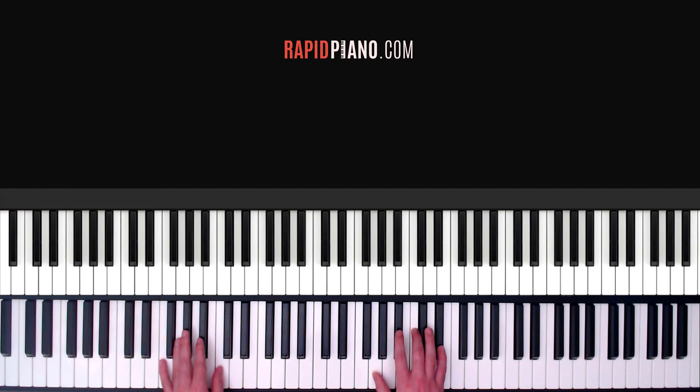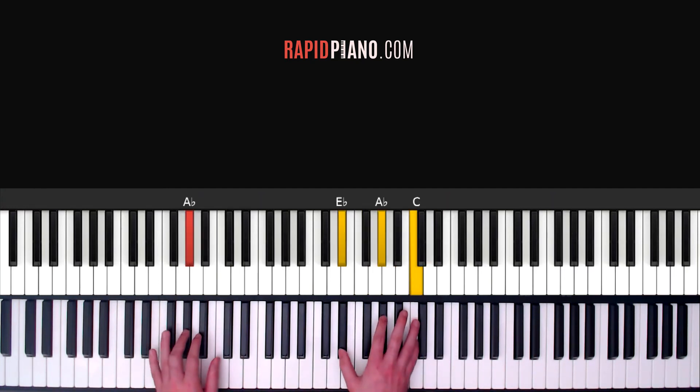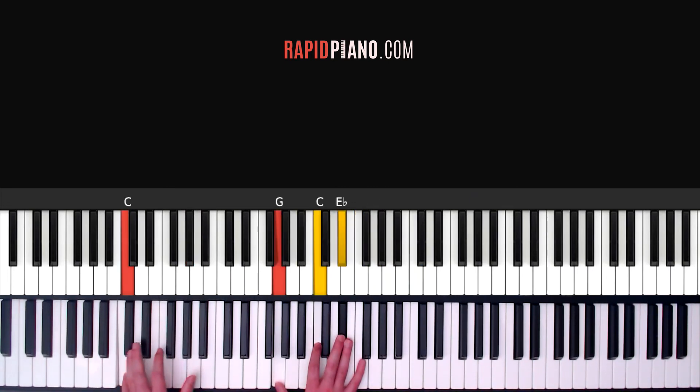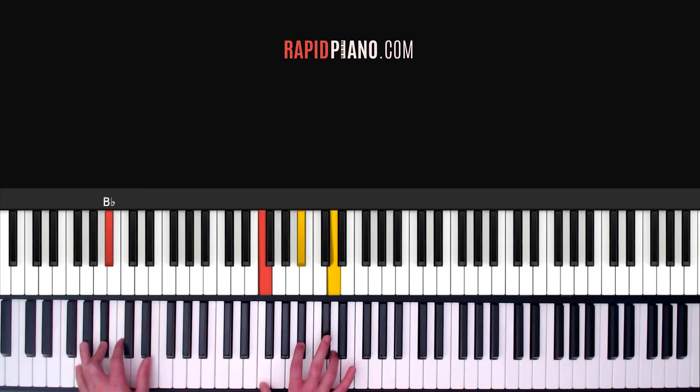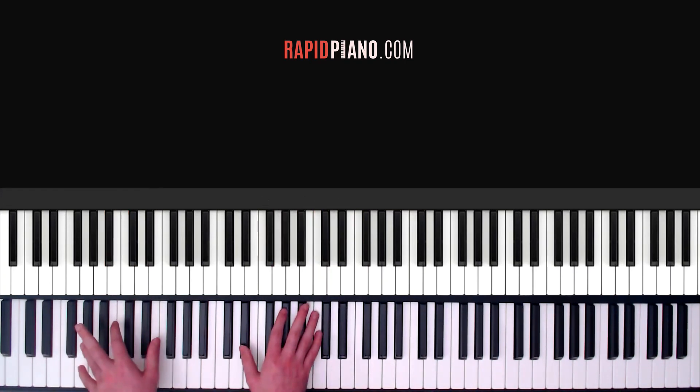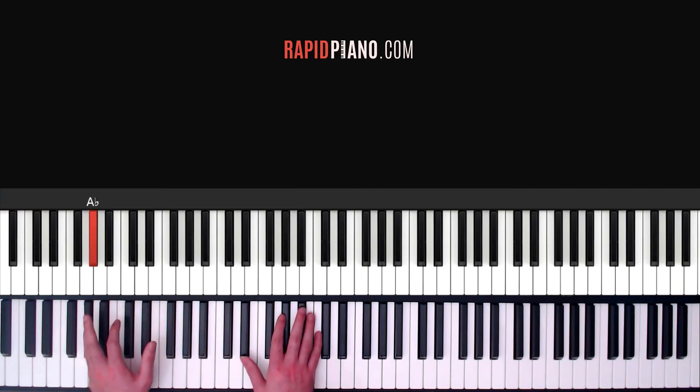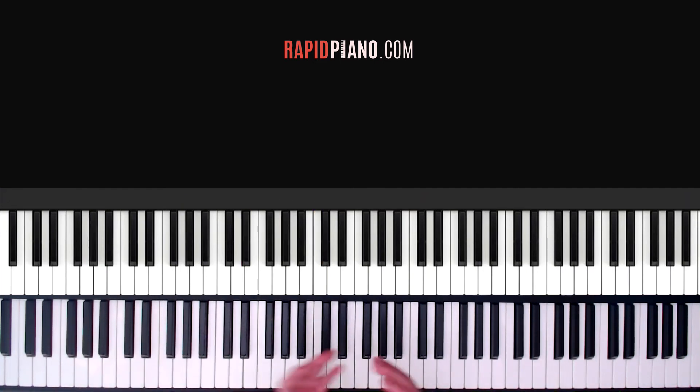So you're going to play the same thing. And you see this A flat chord here — instead of just holding it down for the full four counts, we're going to play it four times: 1, 2, 3, 4. Whereas your left hand you're just going to hold down the A flat, but for your right hand you're going to play for the four counts: 1, 2, 3, 4. And then you repeat that full section again.